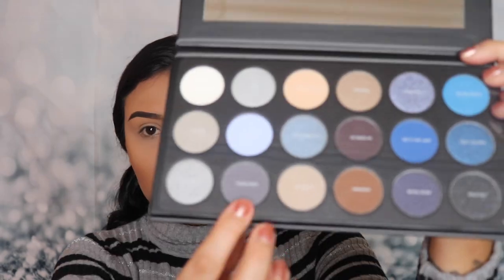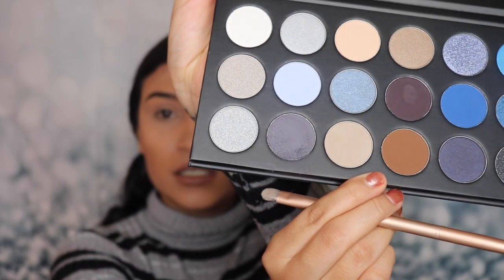So the first color that I'm gonna be applying is called Headliner and it's like a gray. I'm gonna be using a fluffy brush to apply this color. Let's see how this applies on to our lid — I'm gonna use this mirror so you guys can see that it actually works. I barely tapped onto the palette and there's already a little bit of fallout on there.